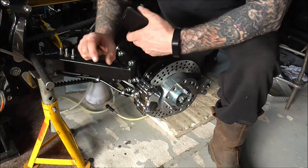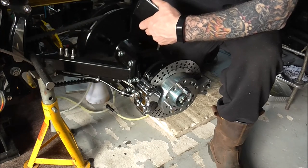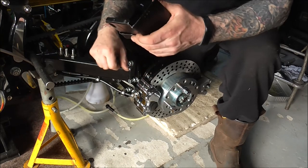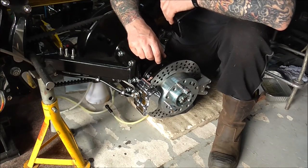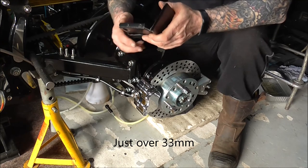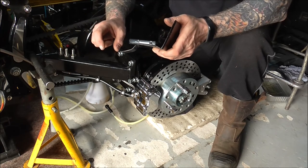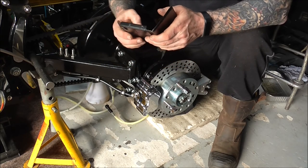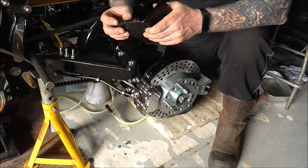The piston diameter on the new Wilwood calipers is basically 28.5mm, so in total I'll have 4 pistons that are 28.5mm. The standard Harley pistons are 1.12 inch each, which converts to 28.448mm — so near enough 28.5mm. So it'll give me a much harder pedal because it'll work like the Harley brakes are meant to work.